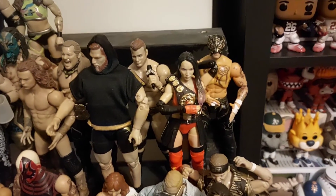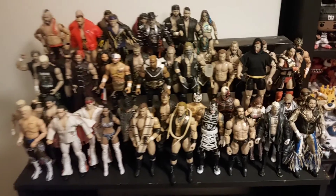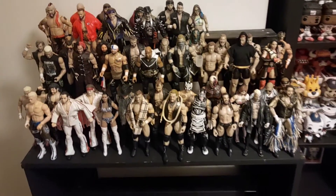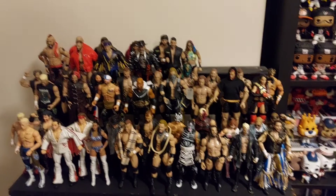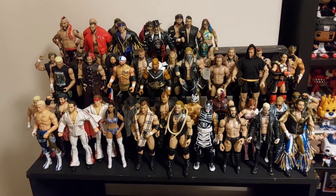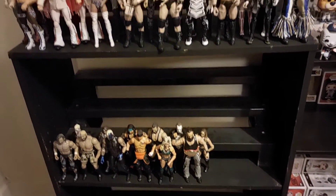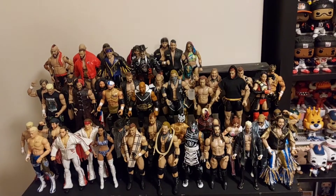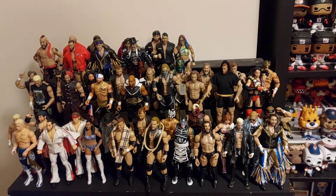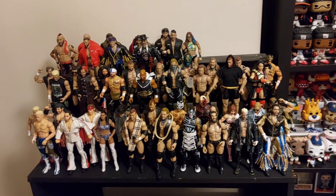I'm sure as and when we get some more figures, Penta will be reunited with Rey Fenix. As we pan out you can see all of the series up to series 8, which I'm still finishing off. But we are again complete series 1 to 7 — I know I did say I wasn't going to do it, but I have done it. So there we go — series 6 the latest complete series in the Unrivaled line. We'll leave you with this last look at all of my Unrivaled figures.